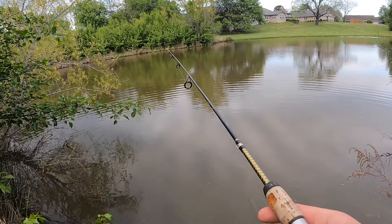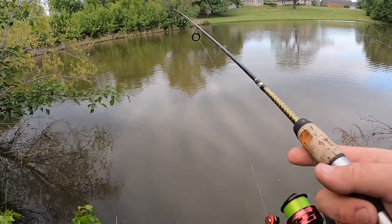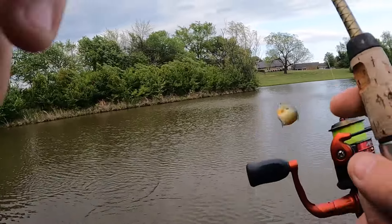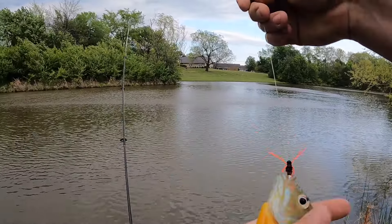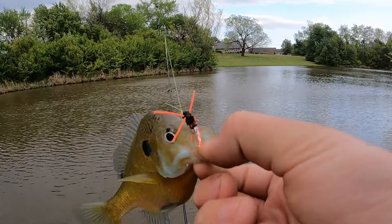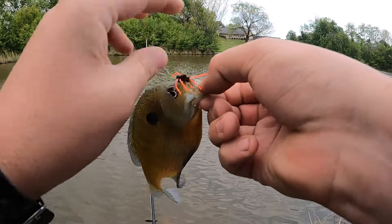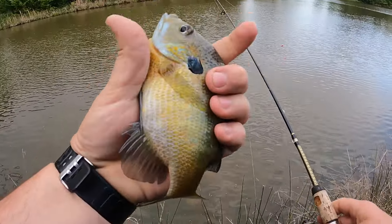I finally got the opportunity, calm evening, to come make a video with them. Something was running off with that one. There's another big old bluegill, guys. That's what I'm talking about. Look at that. The OG there. Putting in work. That's awesome.